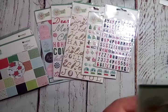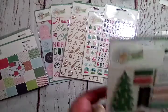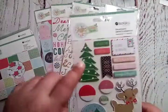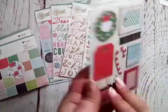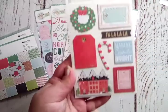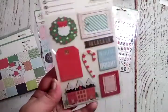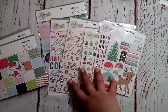This chipboard embellishments pack is smaller than some others I've gotten but I love it. You've got 'Santa,' 'The North Pole,' 'Hey Santa,' 'Oh What Fun,' 'Merry,' brought the tree, a little globe, an adorable little deer, tags and frames, a wreath, and a candy cane. I cannot wait to play with this stuff!